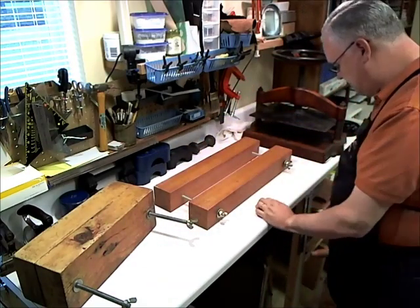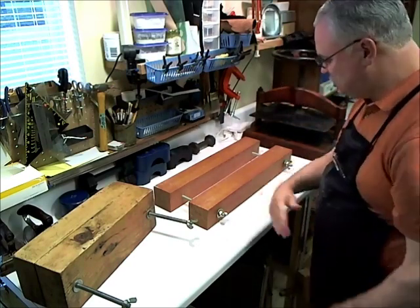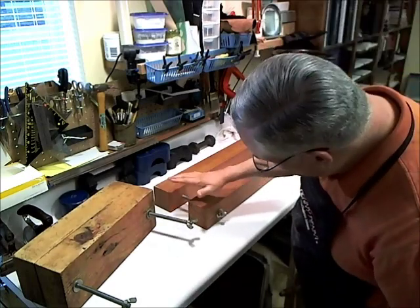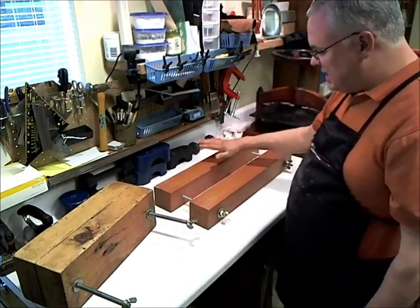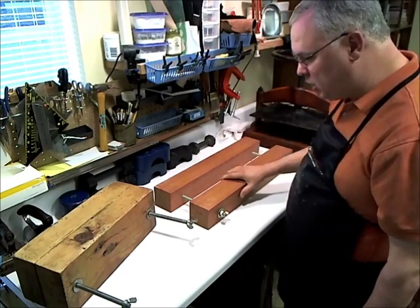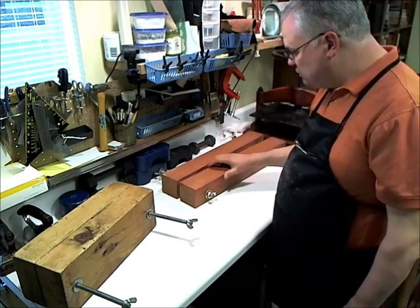This one was put together by someone by hand — just a handmade job — and it works really well too. It's like a four-by-four, good and sturdy. It's not just a cheap pan that would bow. That works out well with regards to a good many books.